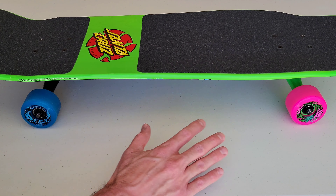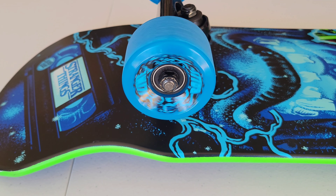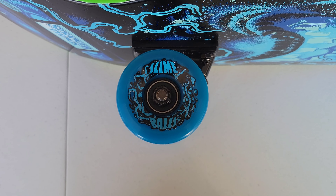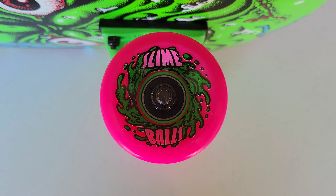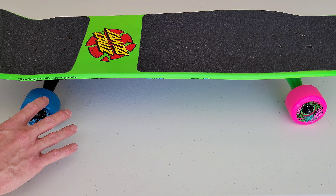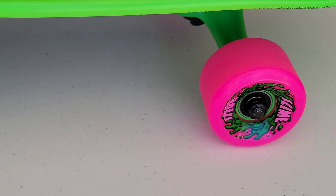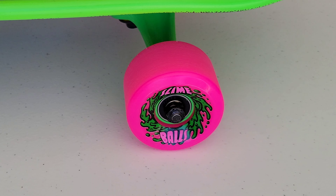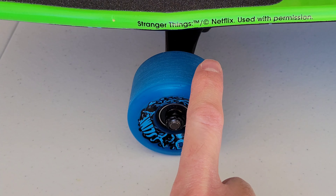These are Slimeball wheels, which are super nostalgic — right out of the '80s. It's cool to see they're still around today. I haven't skateboarded in about 20 years, but Slimeball wheels were the name-brand cool wheels back in the day. You get two different colors: neon pink and a neon bright blue. These are OG Slime wheels, 60 millimeter and 78a rating, which makes them a pretty soft wheel.